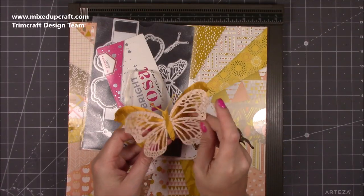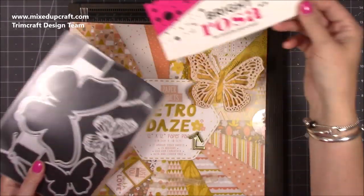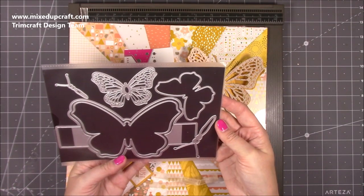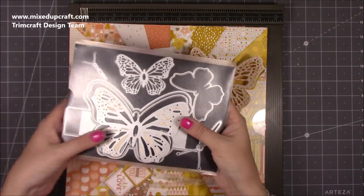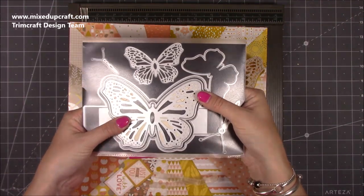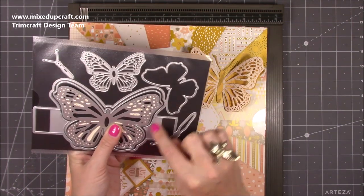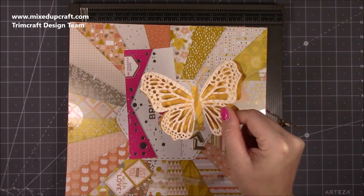I've already done the butterfly — this is the Bright Rosa die set. I need to do my labels but that's the die set I've used a few times now, it's really nice. There's the detail as well: that one there I just need to take all the bits out of it. That's the detail of the butterfly, then you get the frame, then you get the big band as well, and then all the other bits and pieces to it.